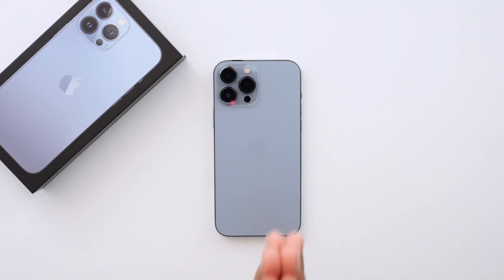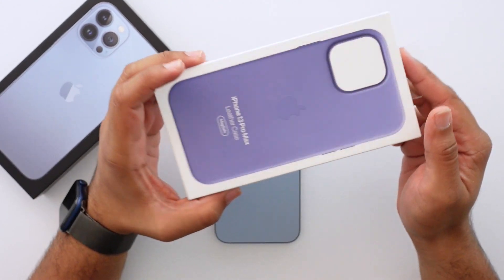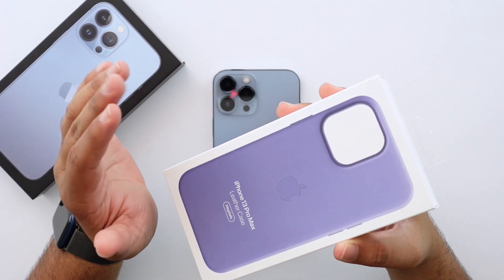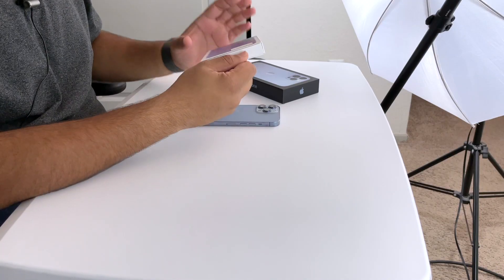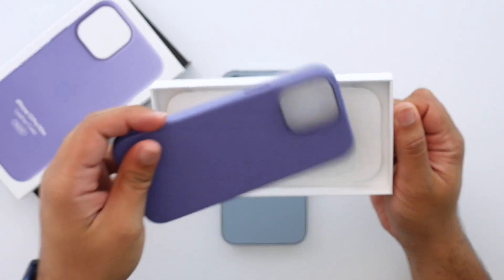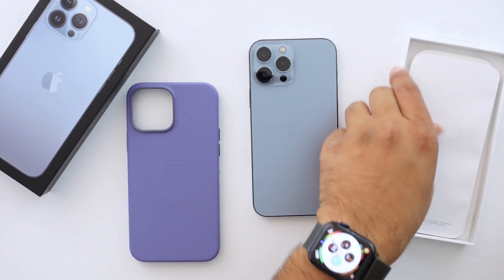I just unboxed and set up my new iPhone 13 Pro Max, and to go alongside it I've bought a couple of new cases. Let's start with the one that interested me the most — I wasn't totally sure about it, but we'll find out soon enough. This is the very lightly colored purplish — what I'd call a very light lavender — Apple calls it Wisteria. It's the leather MagSafe case, and it's a $60 case. I did see it in store and I was interested, but I just didn't know how it would pair up with my Sierra Blue iPhone.